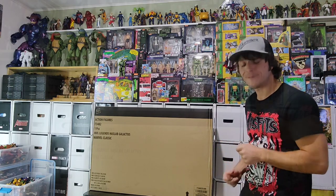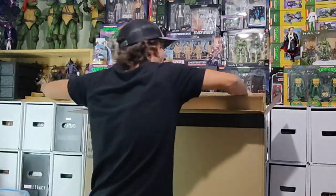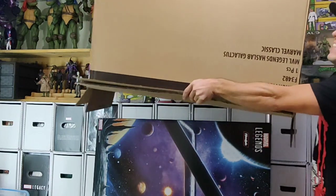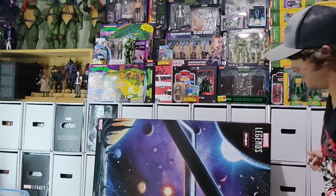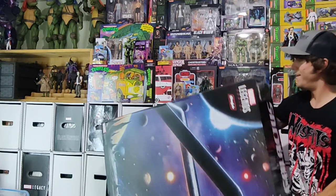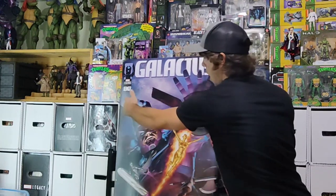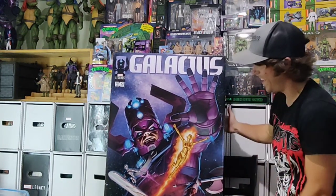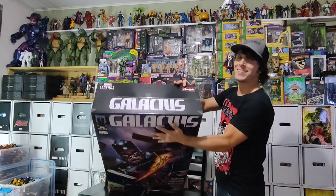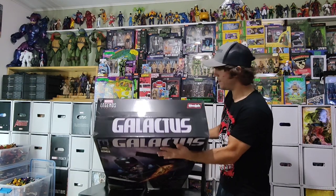Let's see what's inside there. I can't see it. What's it look like? You serve me now! Ridiculous. While we're here — Galactus, Haslab, Marvel Legends series on the box here.